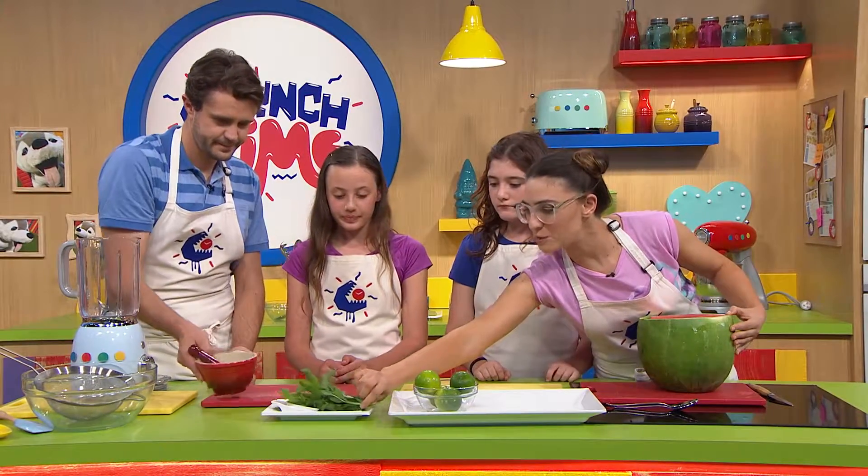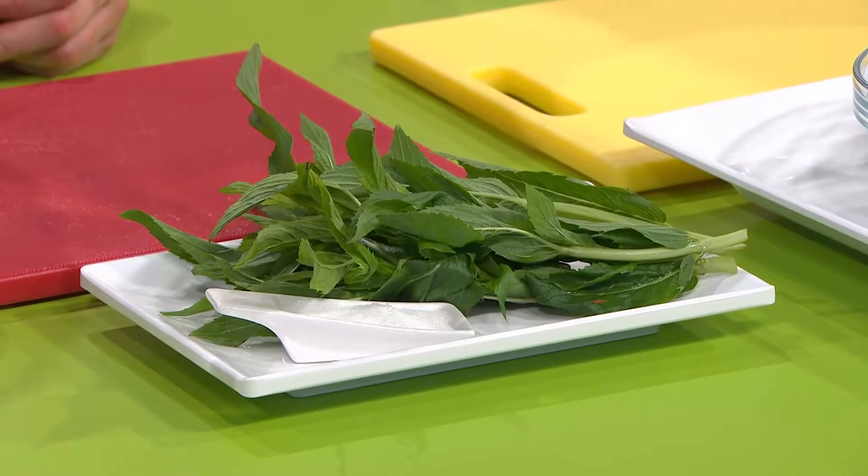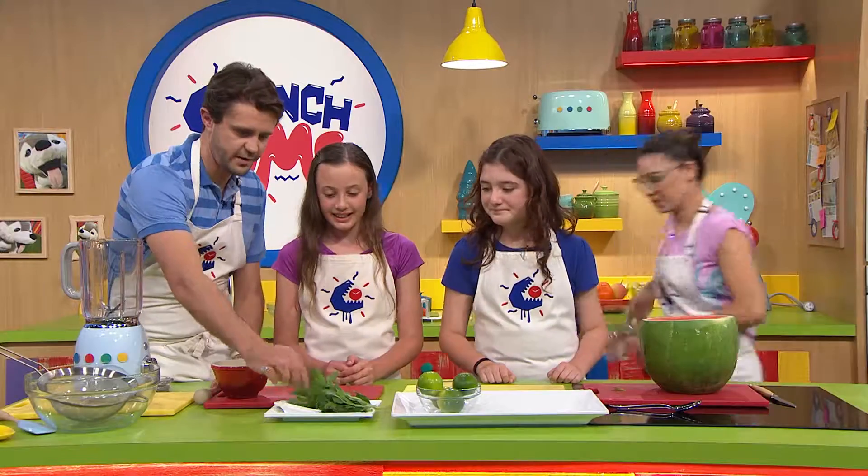This one is called Spearmint. You can see that because each of those little leaves looks like a spear, and it's got quite a sweet flavour. Alright Michaela, let's get picking.